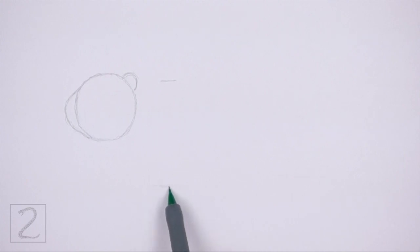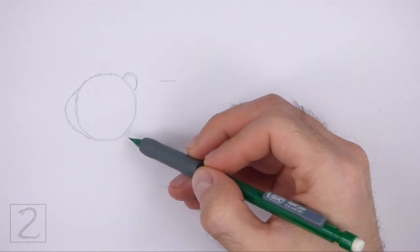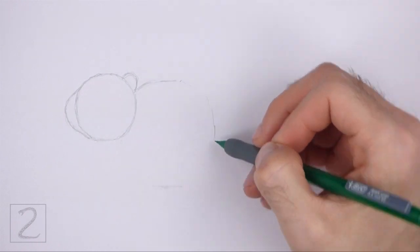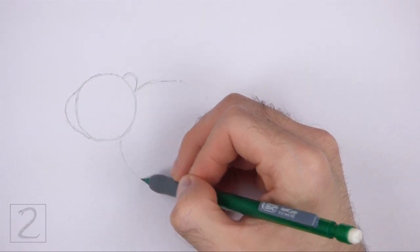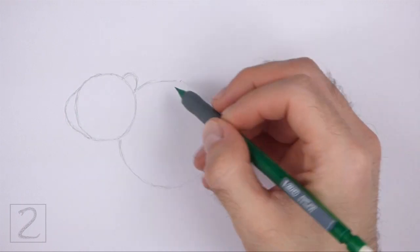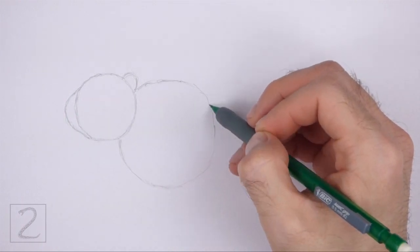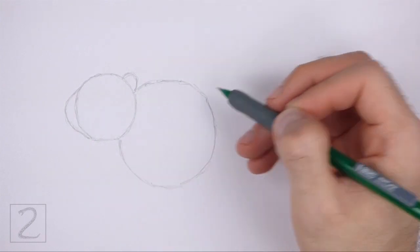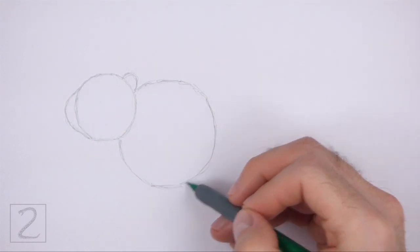Use the four marks method to draw this circle too. First make four small marks to indicate the sides of the circle, and then connect the marks using curved lines to finish the shape. This circle should be about one and a half times the size of the head circle. Don't overlap the head on the left side as you draw this circle.